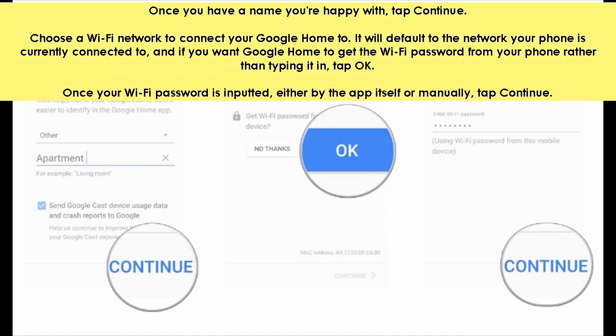Choose a Wi-Fi network to connect your Google Home to. It will default to the network your phone is currently connected to. And if you want Google Home to get the Wi-Fi password from your phone rather than typing it in, tap OK. Once your Wi-Fi password is inputted either by the app itself or manually, tap continue.